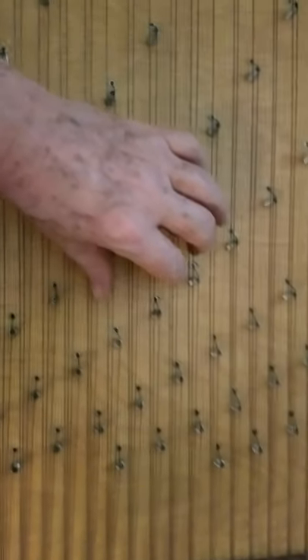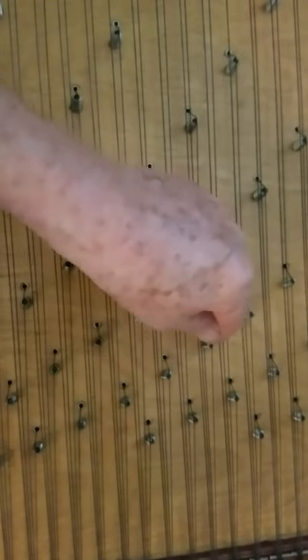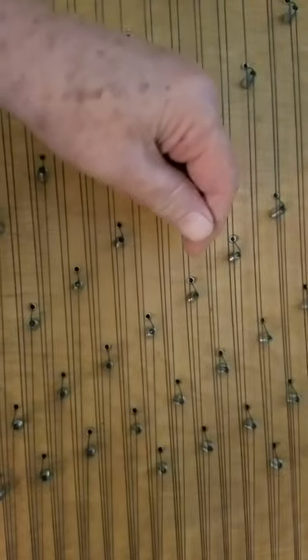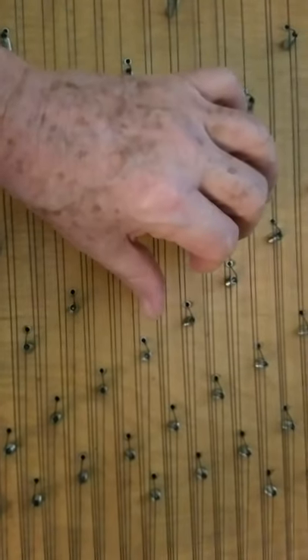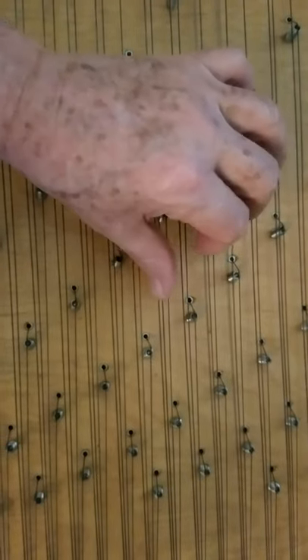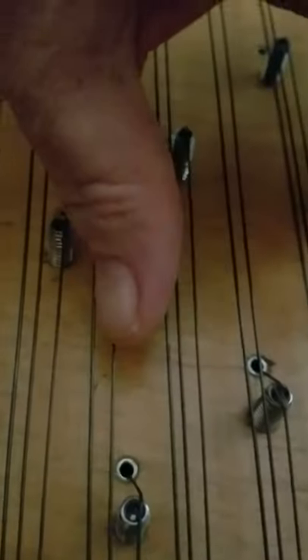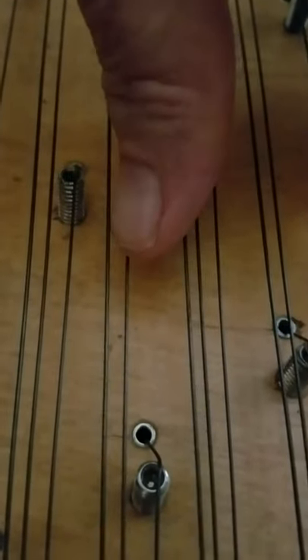This is like the major chord — it would be this one, this one, and this one. That would be like the thumb goes down and the fingers go up.